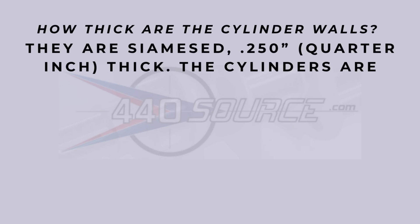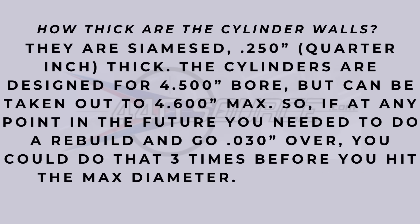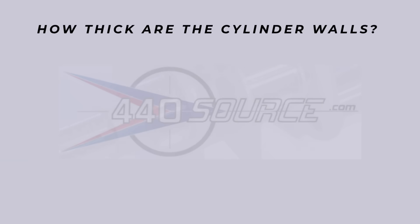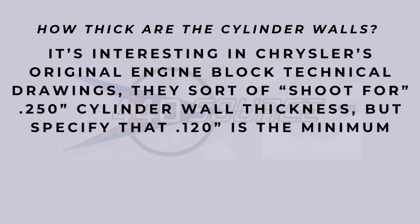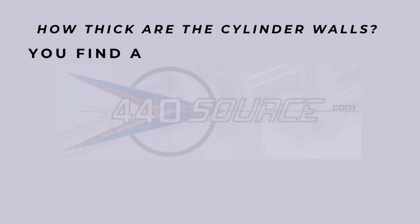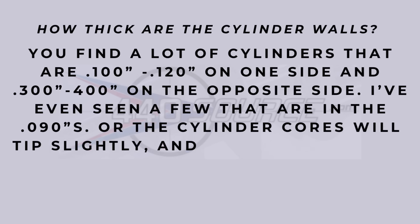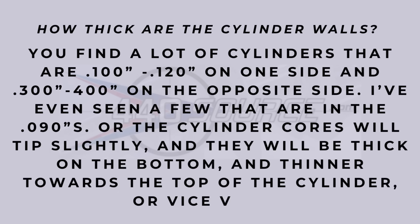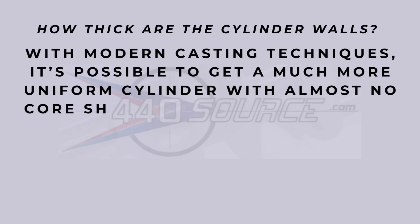My question was about cylinder wall thickness. They are Siamese, 250 thousandths — that's a quarter inch thick. They're designed for a 4.500 bore and can be taken out to 4.600 max. He mentions that if you're doing a standard 30-over rebuild after running the block a long time and the cylinders wore in, you could do that three times before hitting the max diameter. So they're designed to last a lifetime. Brandon is really a wealth of knowledge on a lot of that stuff.